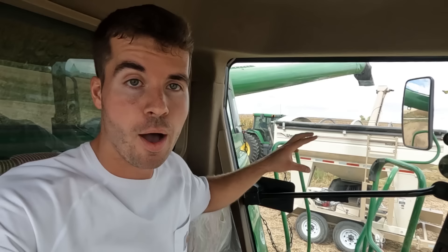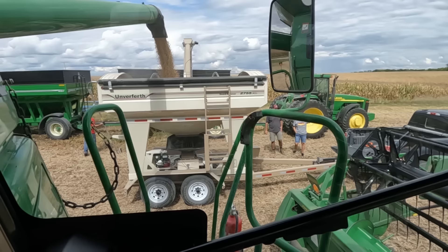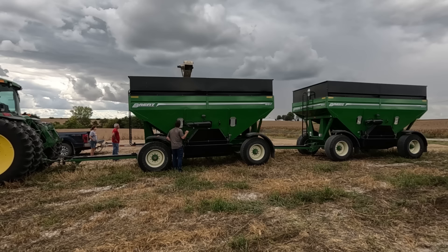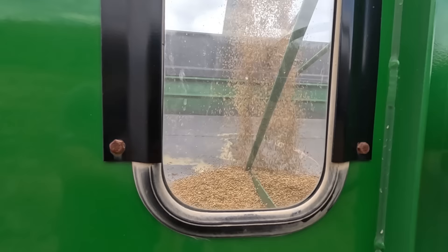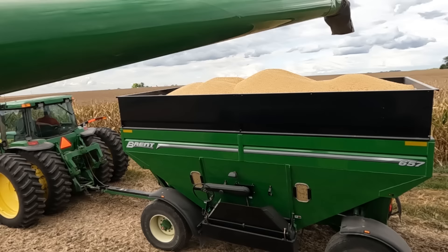I've got John, Pioneer seed salesman, here — he brought the weigh wagon and seed tender with a scale on it, so we're going to see how accurate my yield monitor is and get it dialed in. I'm going to dump onto him and then he'll dump onto Spencer after we get the weight. We'll do two or three rounds of this. On that first one we were off by 50 pounds — literally less than a bushel — so we're going to do it one or two more times.